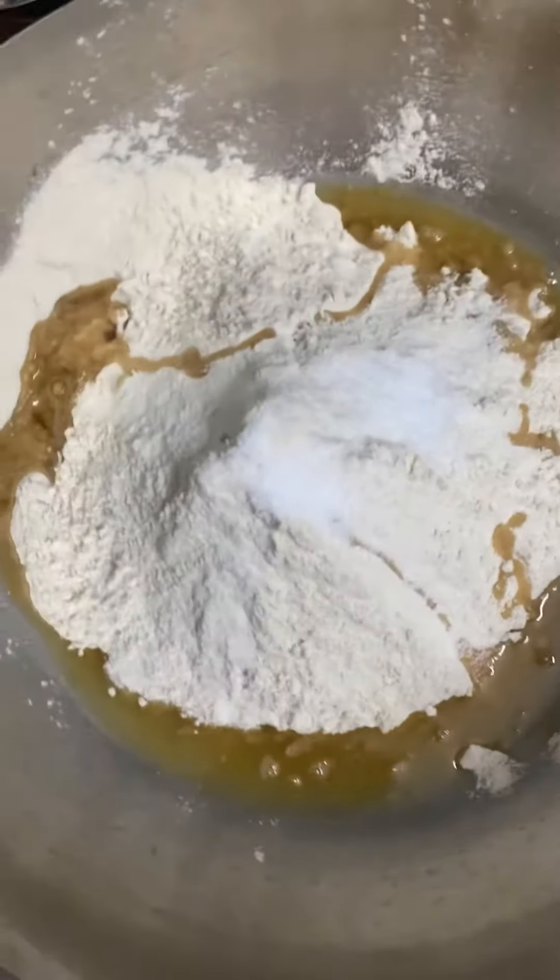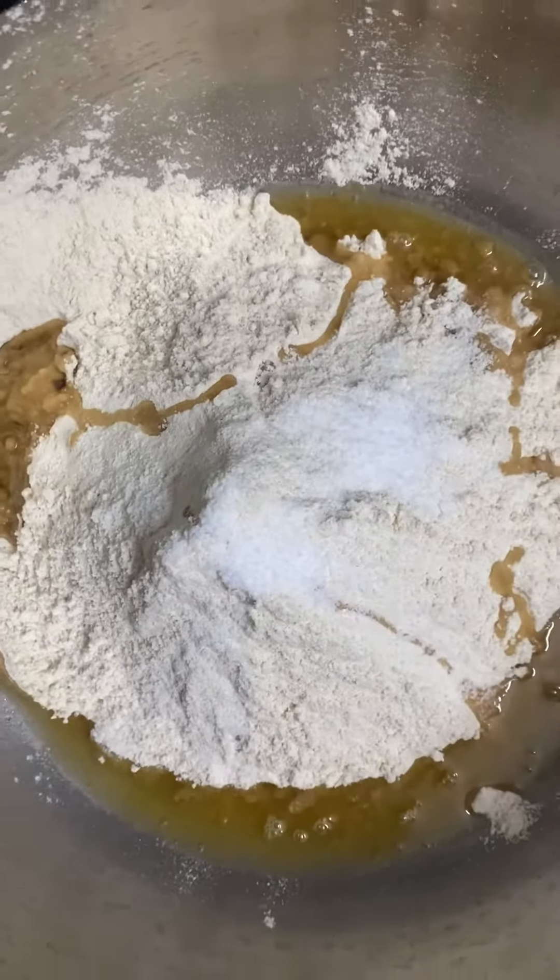We will add all of this into the sweet potatoes. We will add 3 eggs and add them all in with the sweet potatoes.